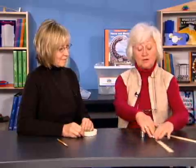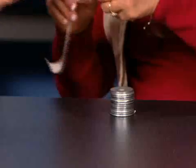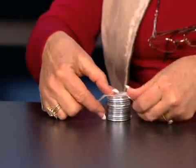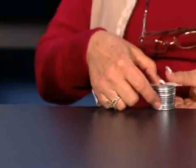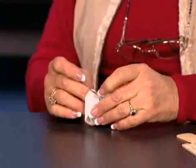Kathy, help me as we prepare these materials. We'll start by taping the washers. We'll get 12 metal washers out. I'm going to include some ideas that I think might make it a little bit easier for teachers. First of all, you're going to put the tape over the stack of metal washers and wrap it securely.